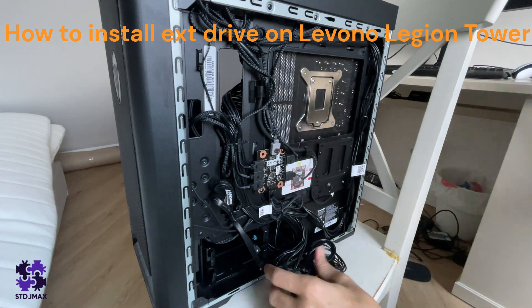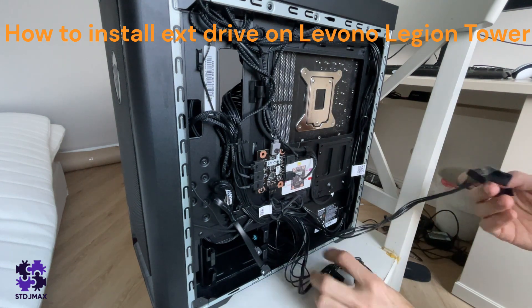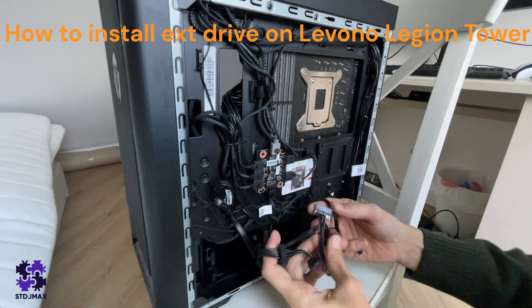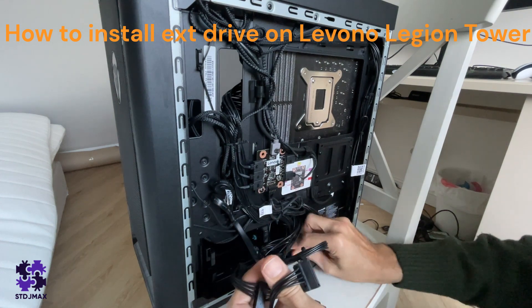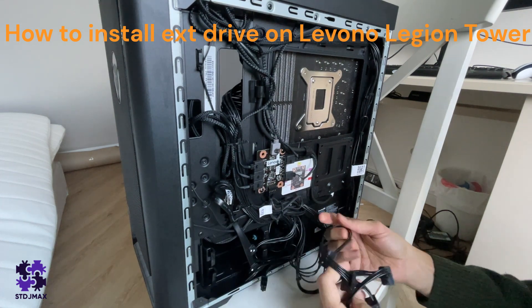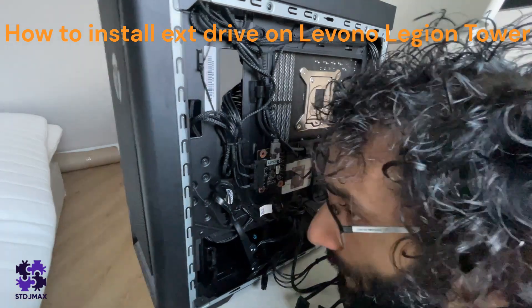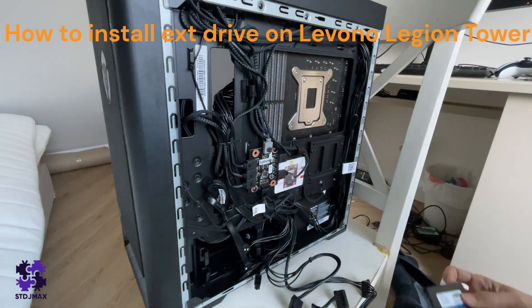Once you cut the ties, you can connect up to five drives. Now we want to connect this drive here.